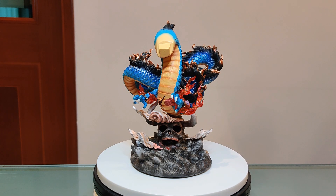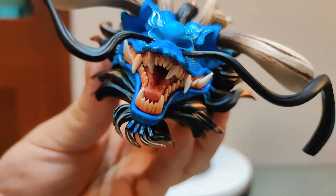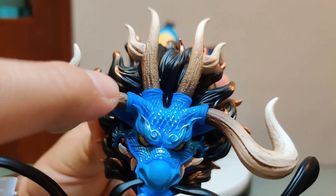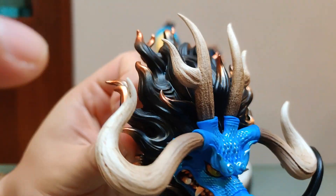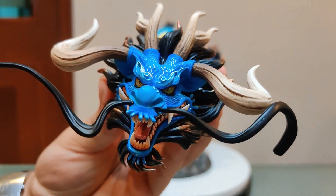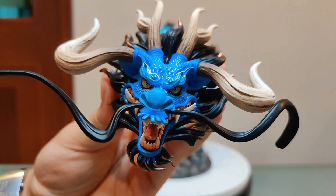Now, save the best for last — take a look at the fearsome Kaido in his dragon form. Check out the teeth: they're all razor sharp, his beard is on point, and his tusks and horn-like features are perfectly done with great detail and shadowing. And once again that beautiful mane hair establishes him as one of the four emperors of the grand ocean of One Piece. I'm going to place that on the dragon statue to complete the piece.